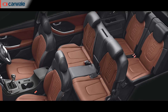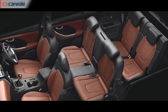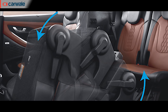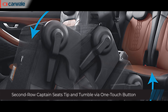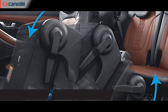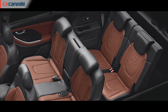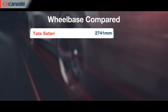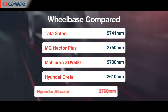The 7-seat layout gets a bench with an integrated armrest but no seat-back tables, and is only available in the Prestige and Platinum trims across both fuel options. The third-row seats fold flat, and in the 6-seat models can be accessed via a one-touch tip-and-tumble function for the second row. Hyundai has claimed the third row is best suited to children, teenagers, or adults for short journeys. The Alcazar has a wheelbase of 2760mm, which is 150mm more than the Creta and the highest in the segment.